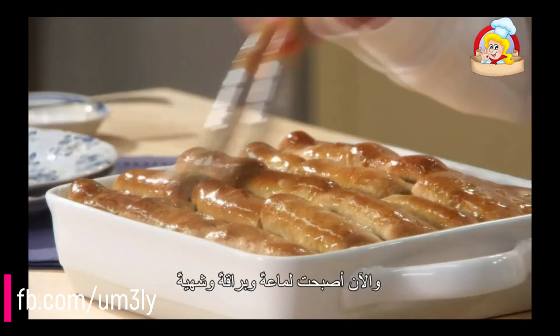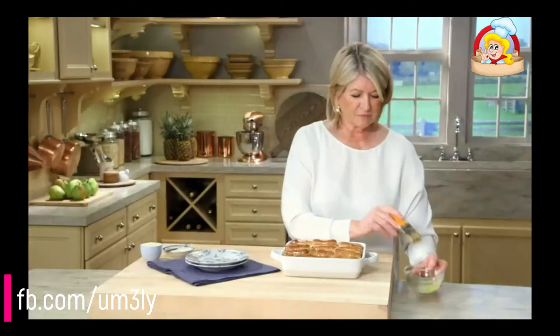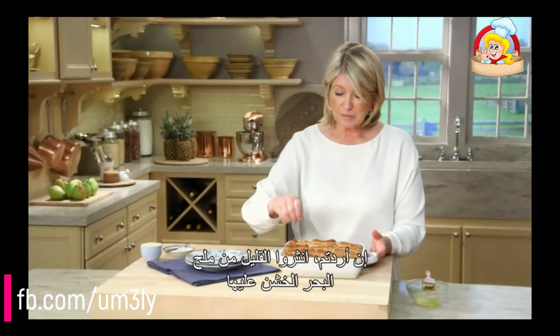Cut the dough into equal pieces — if you're good, you can kind of eyeball it. And then cut each of those into five strips.